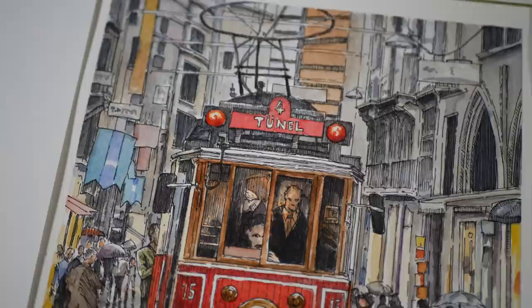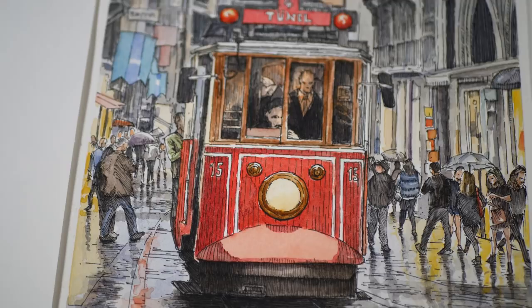Hello there, everyone. Matt here with TheVirtualInstructor.com, and in this video I'd like to share with you a time-lapse that was taken from a seven-part live lesson series recorded for members. In this seven-part lesson series, we take a look at combining pen and ink with watercolor washes to create a line-and-wash image of an interesting train in a crowded city.